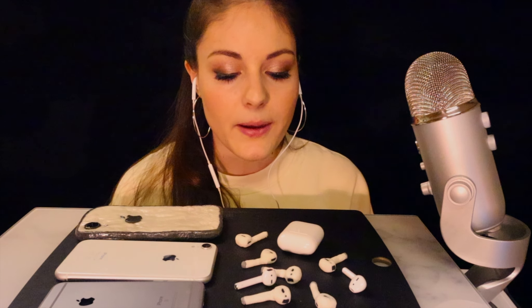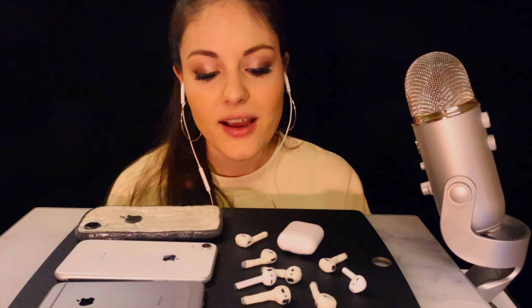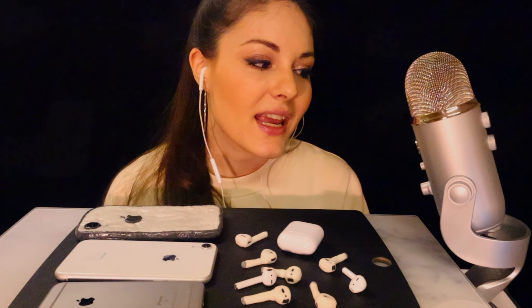Hi guys, I am finally back with a new video. I was absent for quite a while, I'm very sorry, but I was sick. So I finally now get around to eating the edible AirPods and the iPhone that I made.